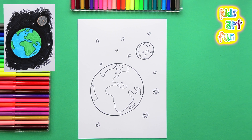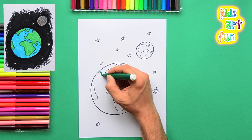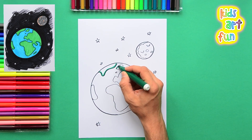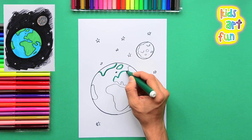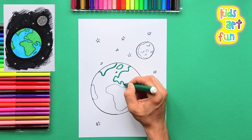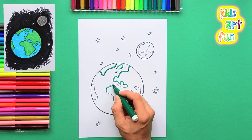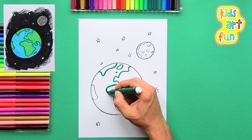Now let's see what we're going to do for colors. As I said, there's the green of the land. First we're outlining with a stronger green, a little darker green, all around all the continents. You do that carefully just inside the black line where we drew the continents first.